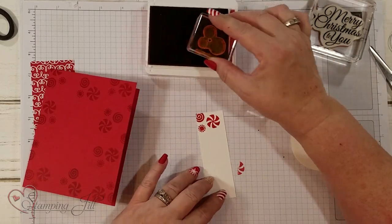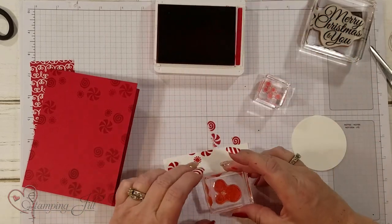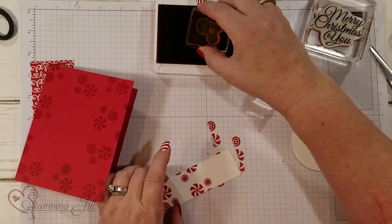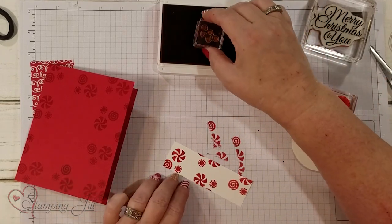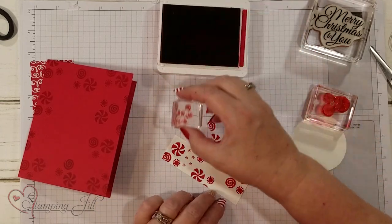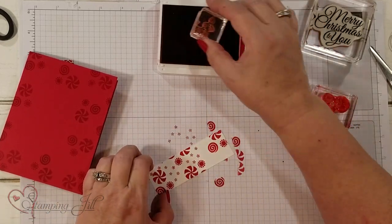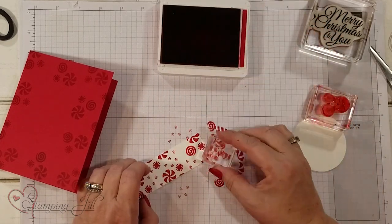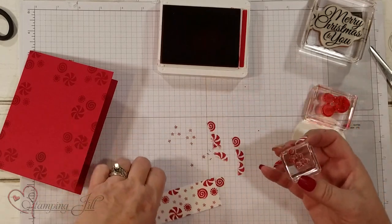I'm going to use that for the paper — stamp this little piece; it's going to be a little flag piece of paper, so I'm kind of making my own DSP — designer series paper. I want to be able to use this little other stamp, so I'm doing the bigger pieces first, then I'm going to come back in with this little guy. It's kind of like a splatter stamp — it fills in the blanks — and you can even have it stamp on top of the other stamps.